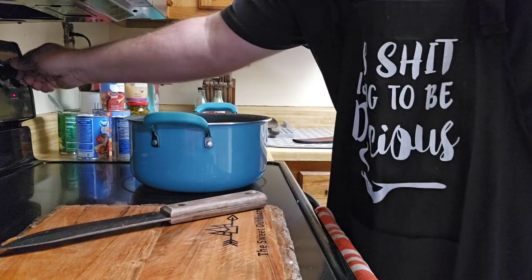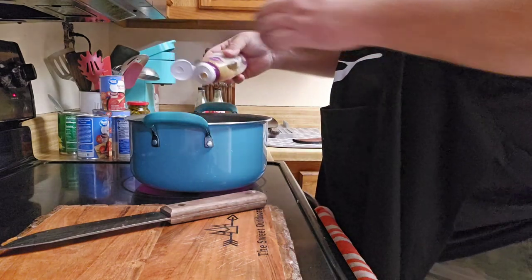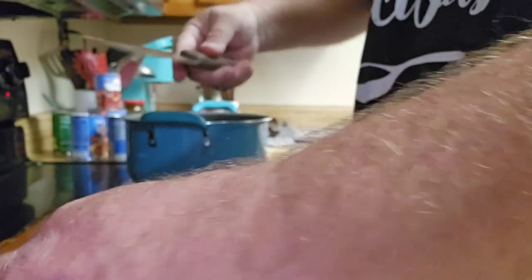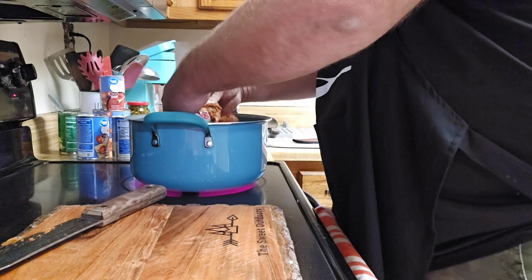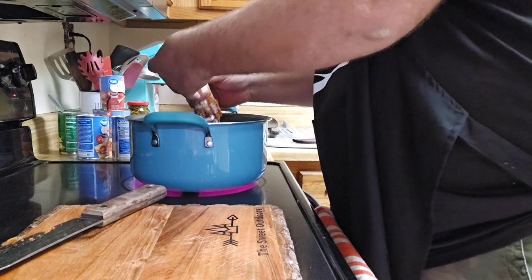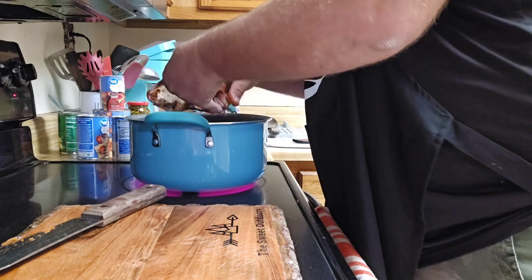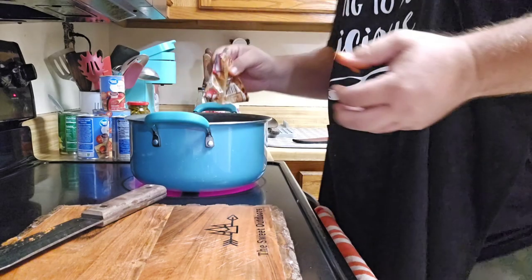We're going to fire this up and squeeze some garlic in with our peppers and onions. We'll take our beef chorizo sausage and throw it in. The main reason I'm adding the sausage is that deer meat has very little fat in it, and the chorizo sausage has fat, so we add it to help cook the meat.